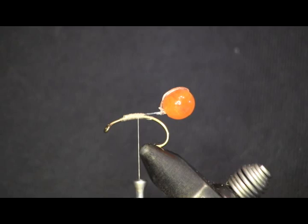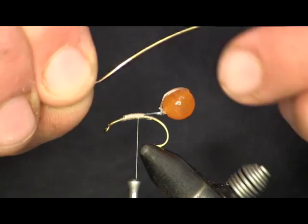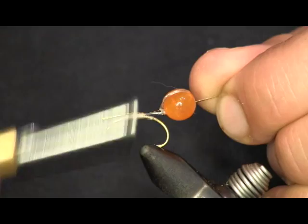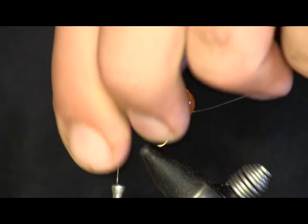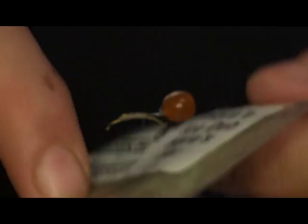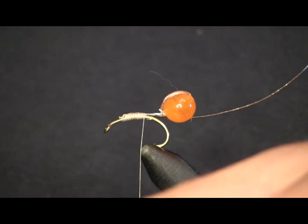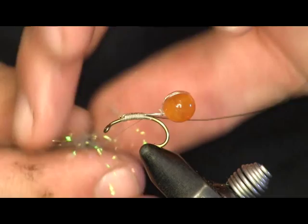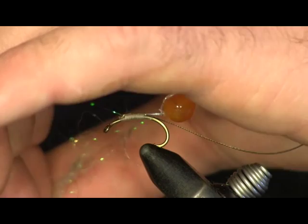Next thing we're going to do is tie our wet fly on the front of it. First thing — I'm going to tie a gold ribbed Hare's Ear wet fly, so I'm going to go with our gold rib. Tie it down, trim off the excess. Now I'm using some Hare's Ear ice dubbing, the Hare's Ear color. I'm going to dub just a little bit because the monofilament on the hook shank has already built up a body — so you really want to go sparse on the Hare's Ear so you don't make too thick a body.